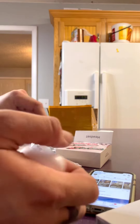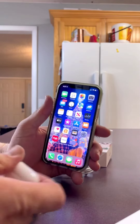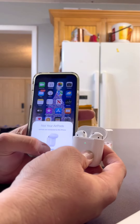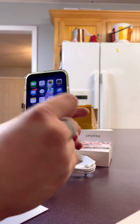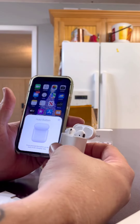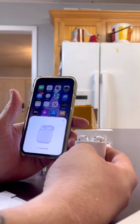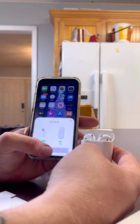All right, now you can see this — I'm going to open these up and let your AirPods connect. Hold that button down on the back. Connecting... and then there you have it.